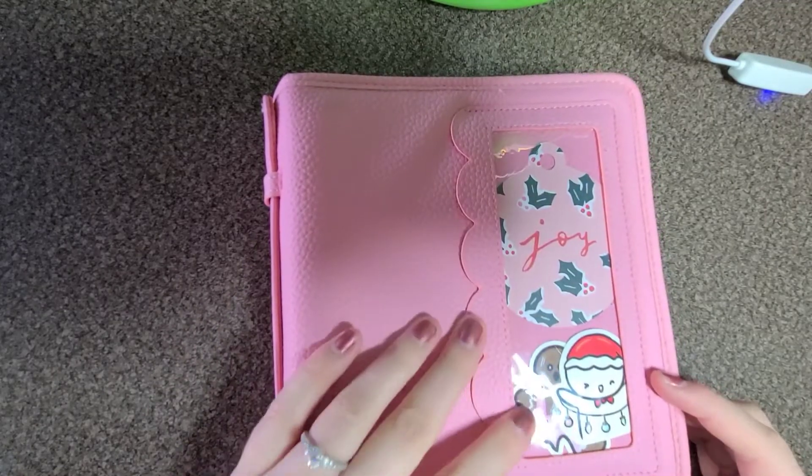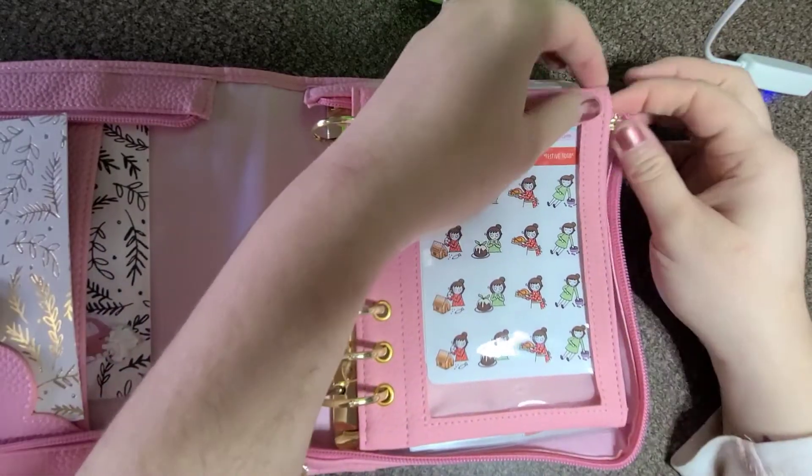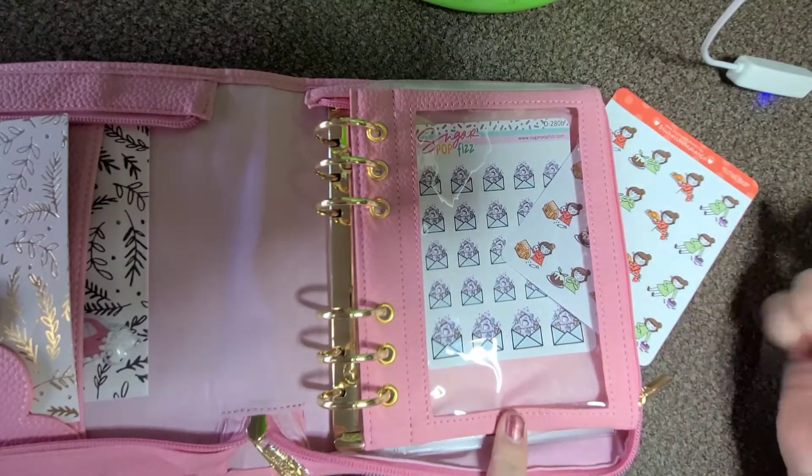So I have this little pocket with some die cuts, and then in this pocket I have some stickers from Stick with the Plan Cow and these Happy Meal Winter stickers from Sugar Pot Fizz. In this pocket I have a card with confetti shakers tucked in there, and then I have another card that says 'the most wonderful time' that is gold foiled. I'm gonna keep my B6 kits in here.